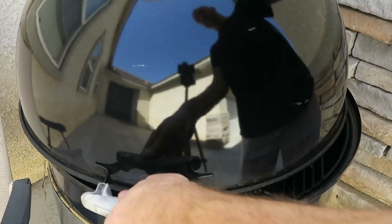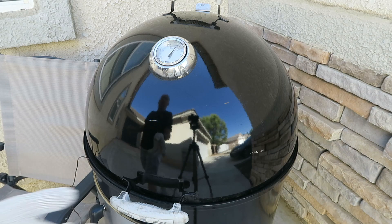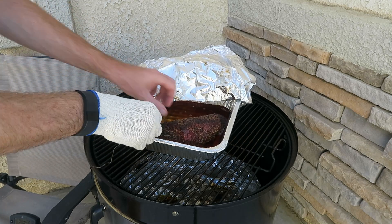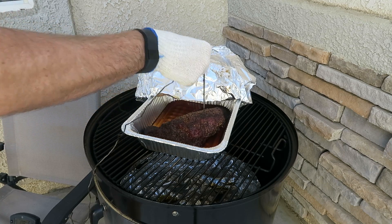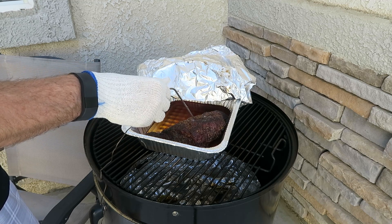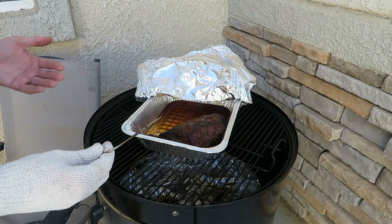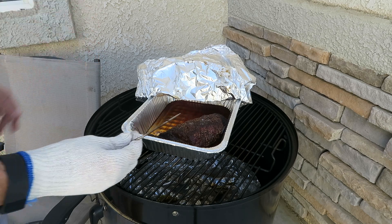Lid back on — we'll continue smoking to an internal temperature of 200. We are one hour and 40 minutes into this phase, and the internal temperature is now 202. Let's probe it for tenderness. If the probe goes into the meat basically like you're sliding it through room temperature butter, then your meat is done. This is done. We're going to take it off the smoker now and let it rest for at least 30 minutes — probably no longer than an hour — and then we'll slice into it.